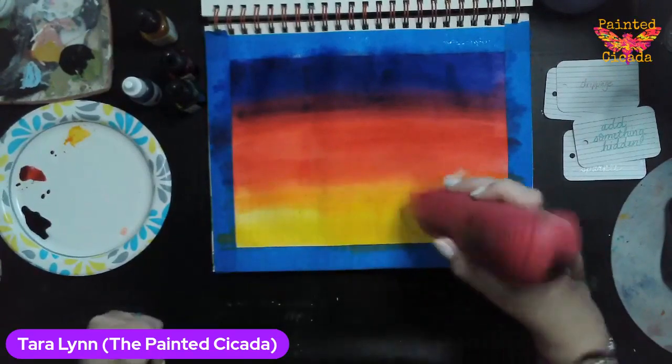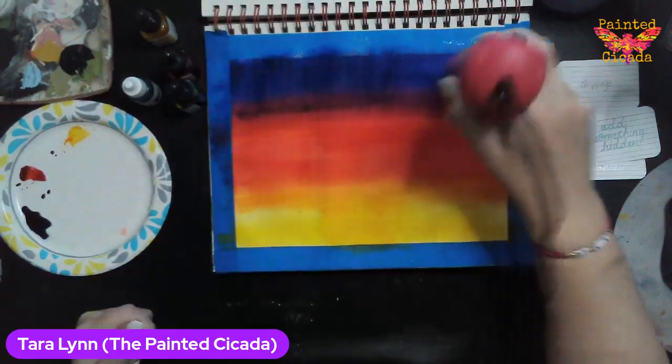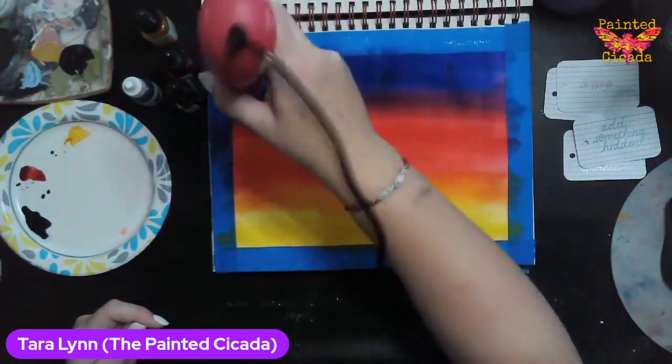I think what I'm going to do before I add that base is write some stuff, and that's going to be my 'add something hidden.'